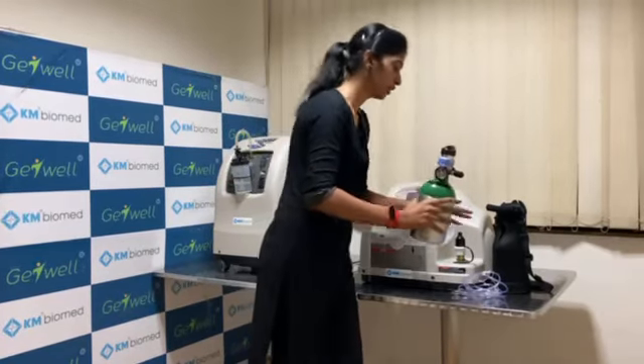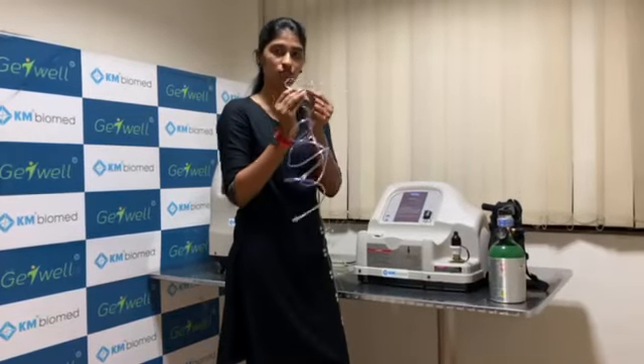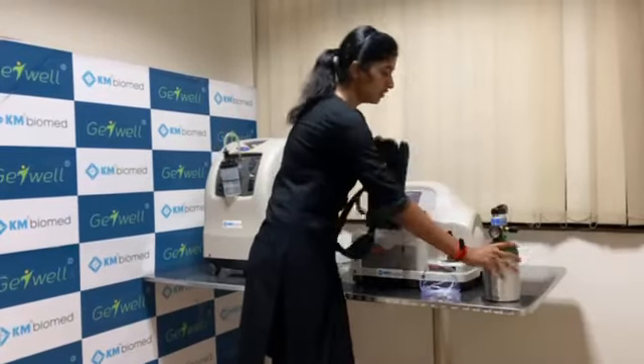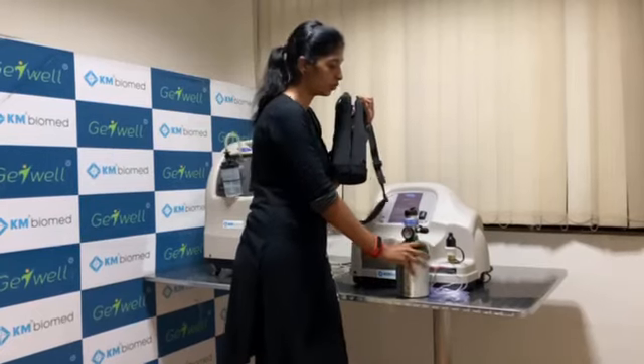Whenever you are not using it, you can switch it off. This is the cannula tube and these are the nostril prongs, which go into the nose. This is the cylinder bag in which you place the cylinder and carry it wherever you want — it is like a portable unit. Thank you for watching.